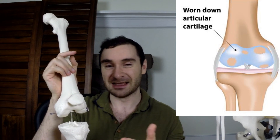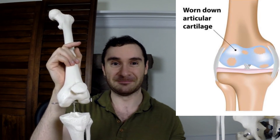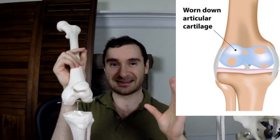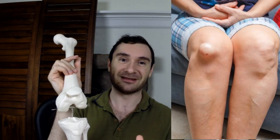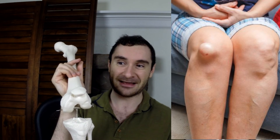Without that stability the patella can begin to sublux, which means a partial dislocation — it can come partially out of place. That can be painful and can cause your cartilage to wear away faster. Cartilage allows your bones to move smoothly against each other and provides cushioning, so if it wears away it can eventually lead to osteoarthritis, which is bones moving on bone and can be quite painful. In a worst-case scenario you can get a complete dislocation, which is extremely painful and needs to be addressed right away.